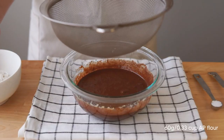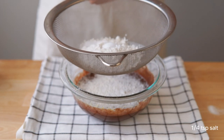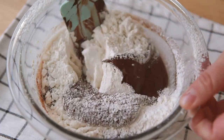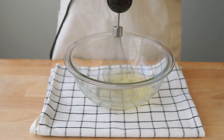And then once that's ready, we're going to go ahead and sift in our flour, baking powder, and salt. And then carefully fold everything together until just combined. Set that aside for now and let's make a meringue with our egg whites.